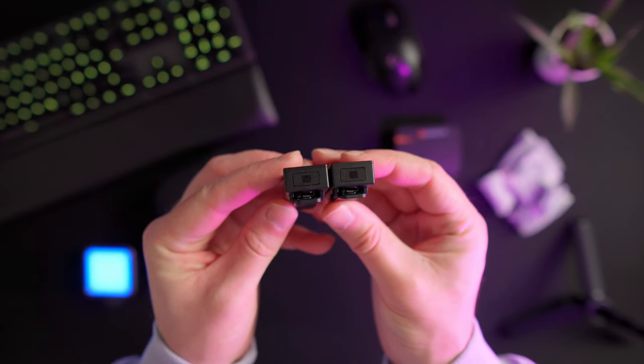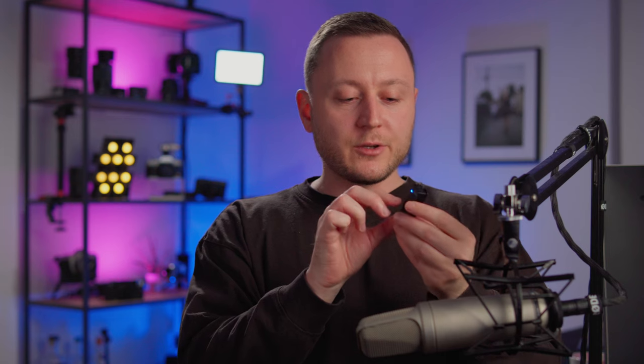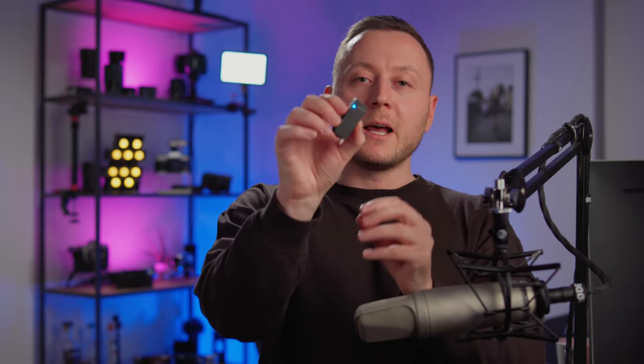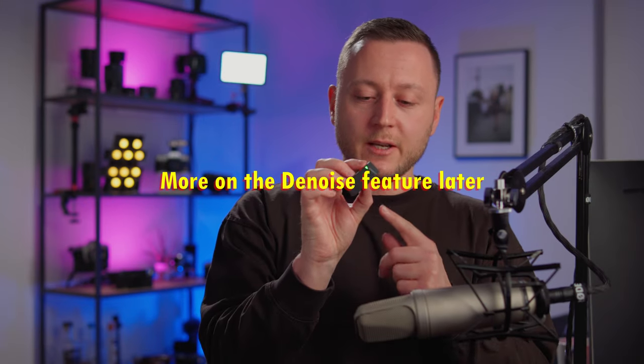Even though the microphones are omnidirectional, I noticed that having it right in front of you gives better quality compared to tucking it to your hoodie, for instance. This is what the microphone sounds like when it's tucked on my sweatshirt — does it sound better or worse? I think I actually prefer the magnet mount that comes with the DJI Wireless Mic, so I can position it a bit further down. Also, when you press the denoise button on the transmitter, it turns green, as you can see here.